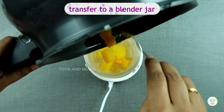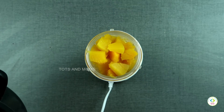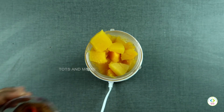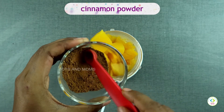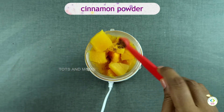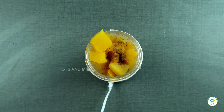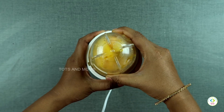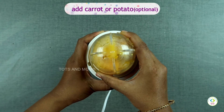I am putting this in the Wonder Chef blender jar. If you need this blender jar, I will put a link in the description box below — you can check it out. It is very convenient for making baby food and puree. When you have to blend a puree in a blender or mixer, it is easy.